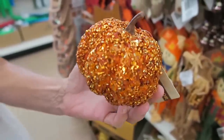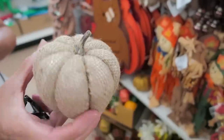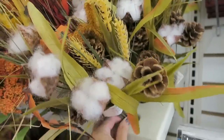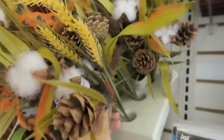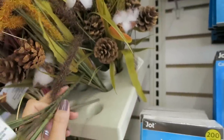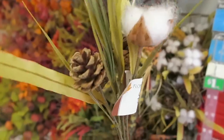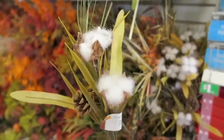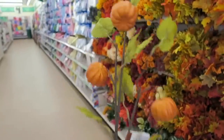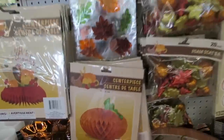I think she made a decision. She is going to get this kind of sparkly orange one and then she is also going to get the burlap one. They also have some of these cotton ones here. I know a lot of people go crazy over these. They also have these at the Dollar Tree. So it has some pine cones and some cotton on it. I think this one right here with the little pumpkins on it is adorable.